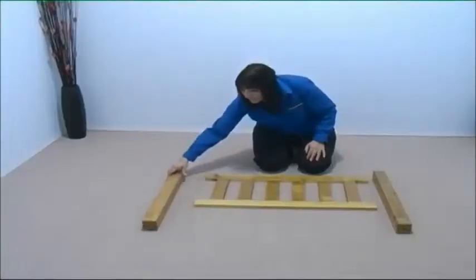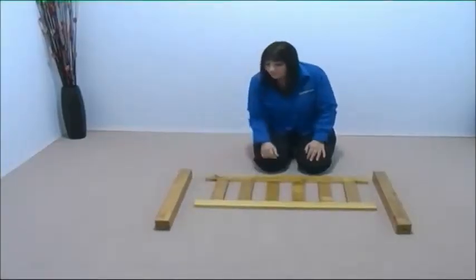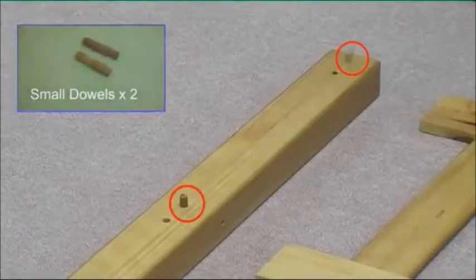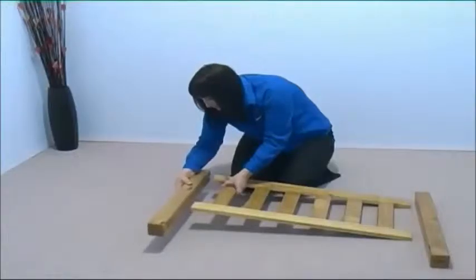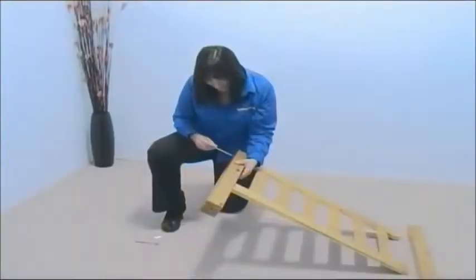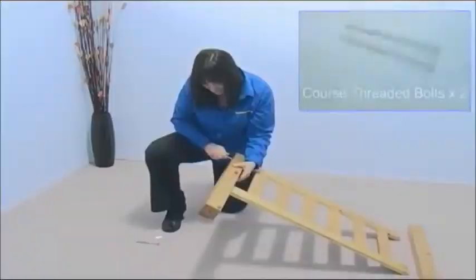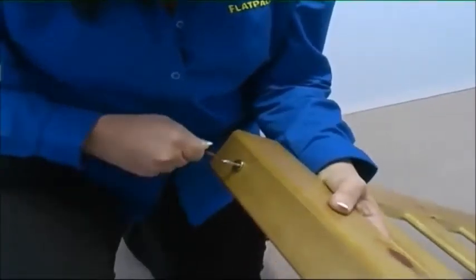Turn over one of the legs so you now have four holes facing upwards, and place two small dowels in these holes. Now insert the dowels into the end board and secure with two coarse threaded bolts. Tighten off with the Allen key.